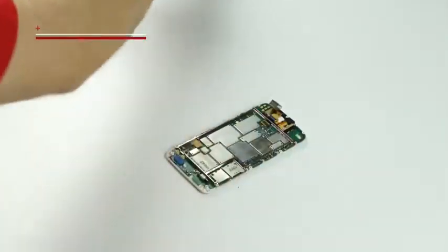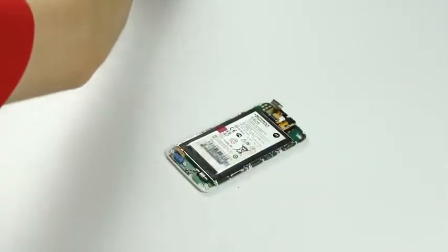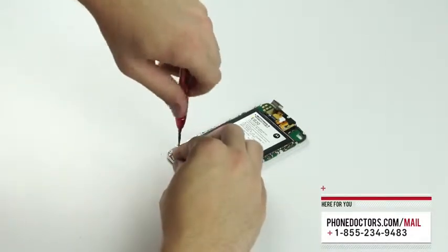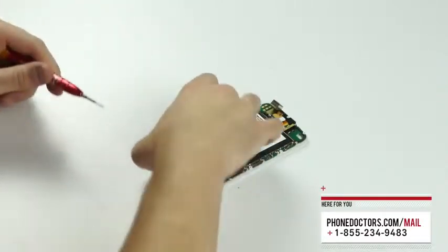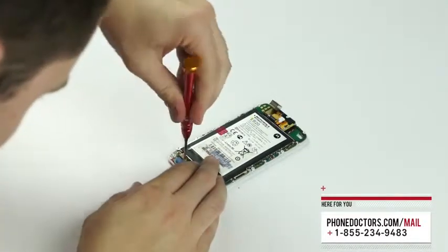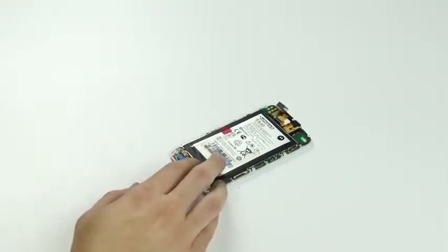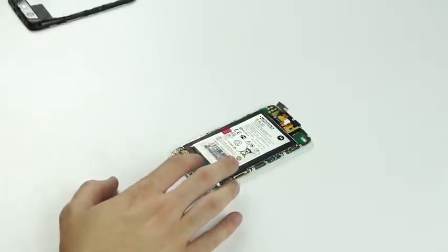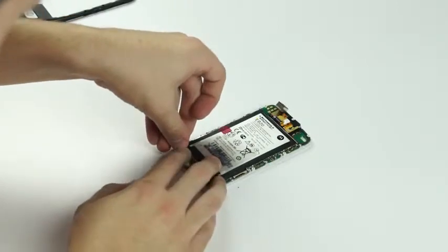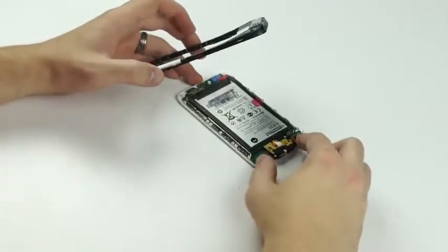Alright, now that we've got all our screws back in to hold the frame down, we're going to insert the battery. If you find this video very helpful, definitely like us on our YouTube channel and subscribe to us. If you have any questions, concerns, or if you'd like to purchase the screen for the Atrix HD or other parts, you can get those on our website, phonedoctors.com. Make sure these battery contact screws are tight — if they're not tight, the phone will not power on properly. Now grab the little red rubber grommet and just place it over the battery contacts like so.